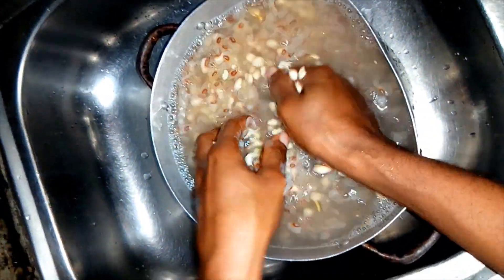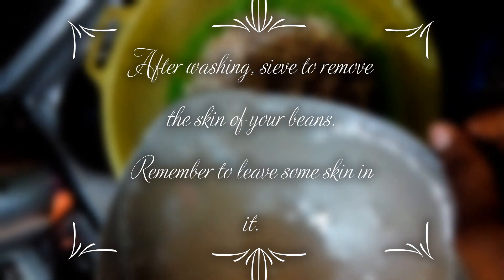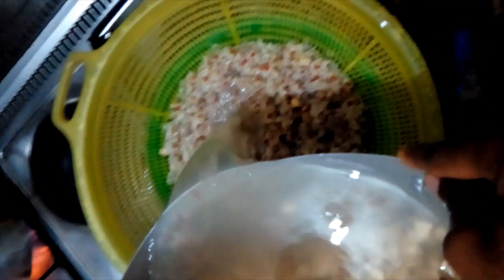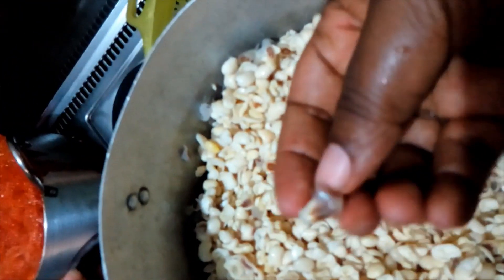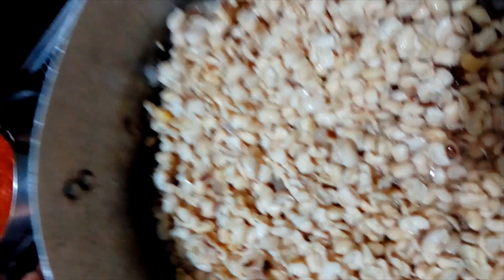Once we're done washing, I'll show you what it looks like. I'll turn it into a sieve to catch the skin. There are some already in the sieve from a previous batch. As you can see, there are still some of the skins of the beans in it. I'm going to blend that and then start the preparation.